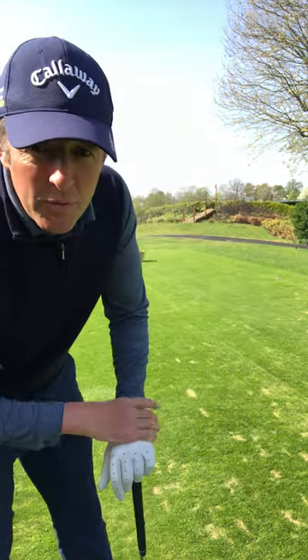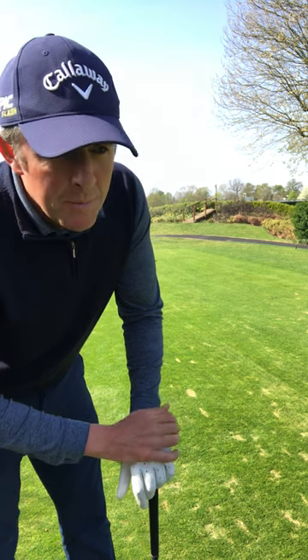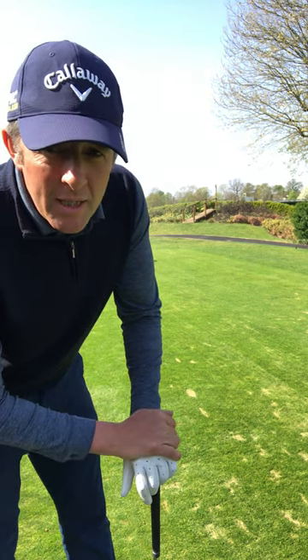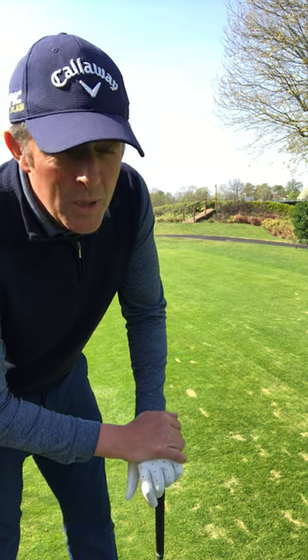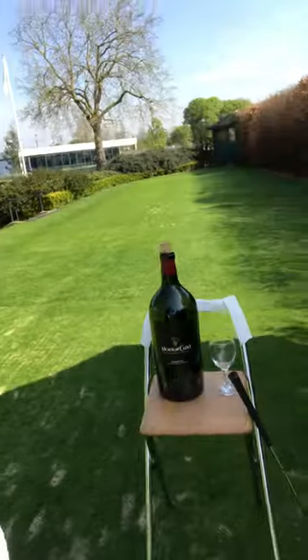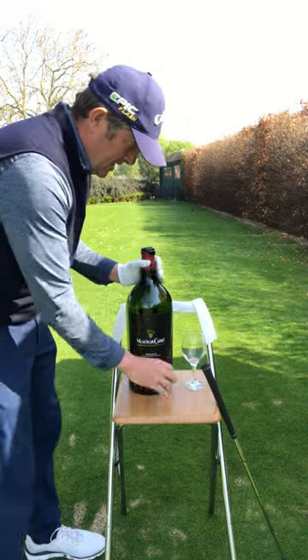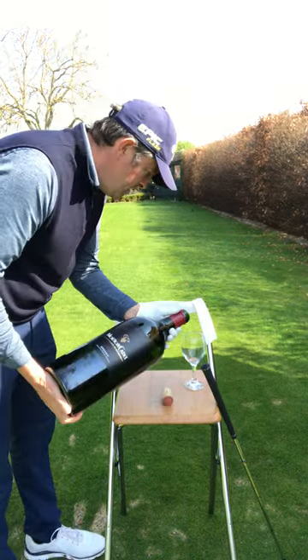The junior captain sent me a video last night of him chipping four balls, three of which went in first time round. On the subject of captains, I've been sent a very nice bottle of wine by a former captain — he said try and limit yourself to one bottle a day, which is what he's been doing. So cheers, former captain!